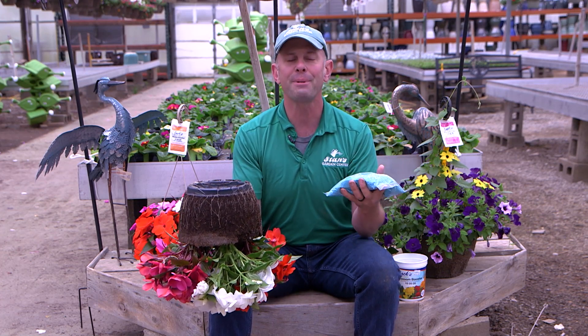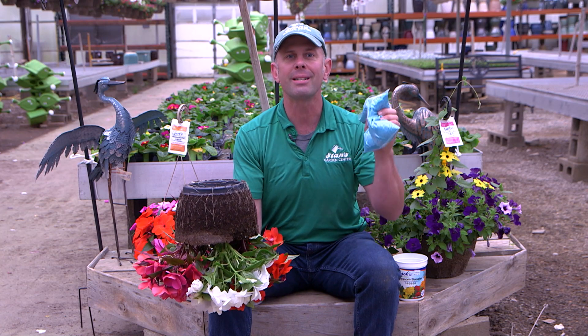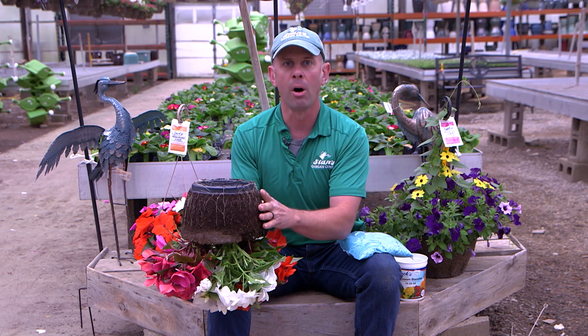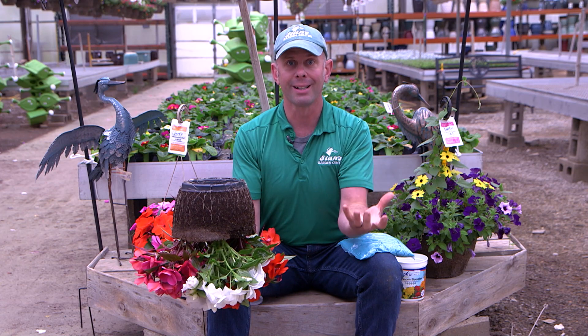We're not trying to upsell or add it to your sale — it's absolutely imperative. Here in the garden center, when we're growing them, every time we turn on the water, there's a small dose of feed every time. When you water your hanging basket, with or without feed, make sure you water it thoroughly till it runs right out the bottom. Then wait till it gets light again, then repeat that process.